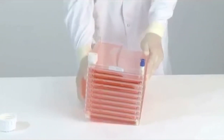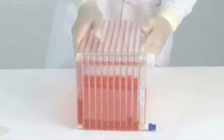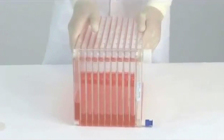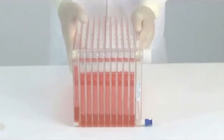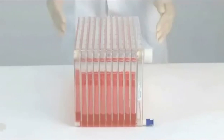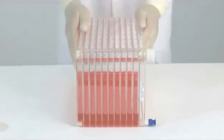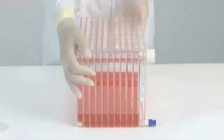Individually wrapped replacement closures are available from your NUNC distributor. To equilibrate the media level in all chambers, place the cell factory system on the long side with the small port, with the white vent closure port at the top.